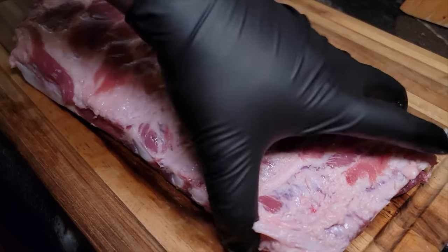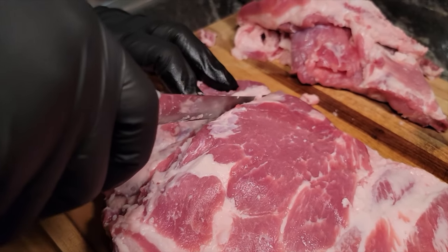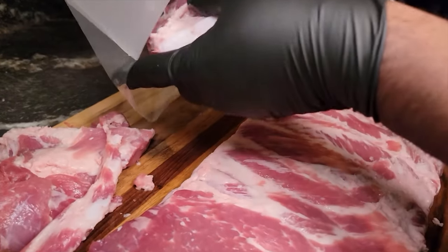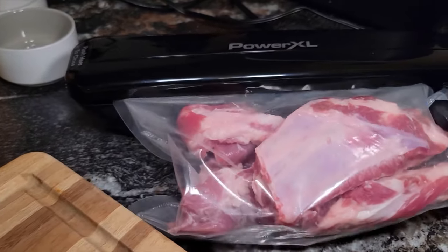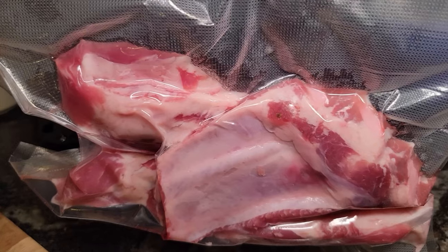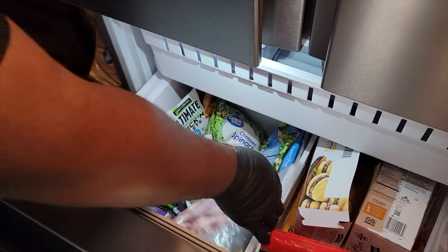Take that off — that's nice. I'm gonna remove this back piece and save it for another recipe. We're gonna square these ribs up. I love my vacuum sealer — I don't waste nothing in the kitchen. I'll leave this vacuum sealer as the first comment pinned on this video. We're gonna get this vacuum sealed and place it in the freezer.